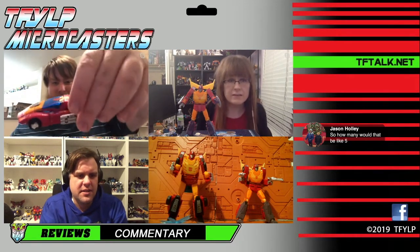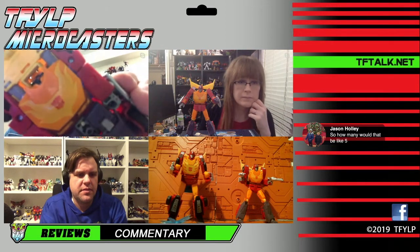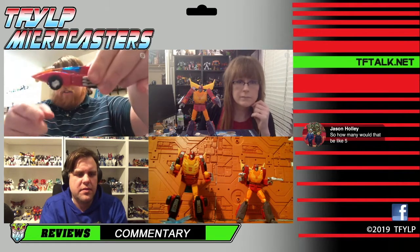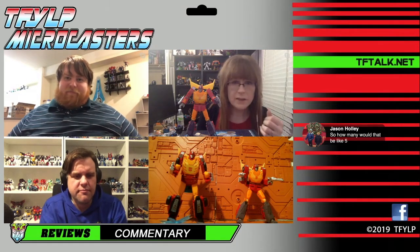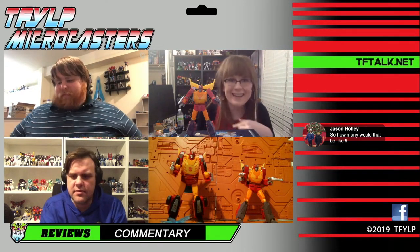He's got a really great paint app on his chest — that's his robot mode chest right there. And he has enough clearance with the wheels that it does not scratch on the ground if you want to wheel him around. No scratch paint — he rolls well. I had him ramp some books on my desk and he was good. I like the vehicle mode quite a bit.